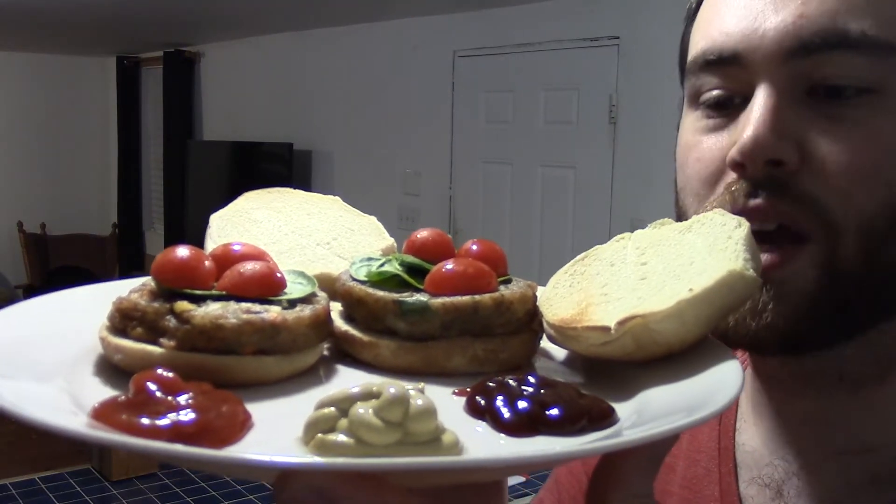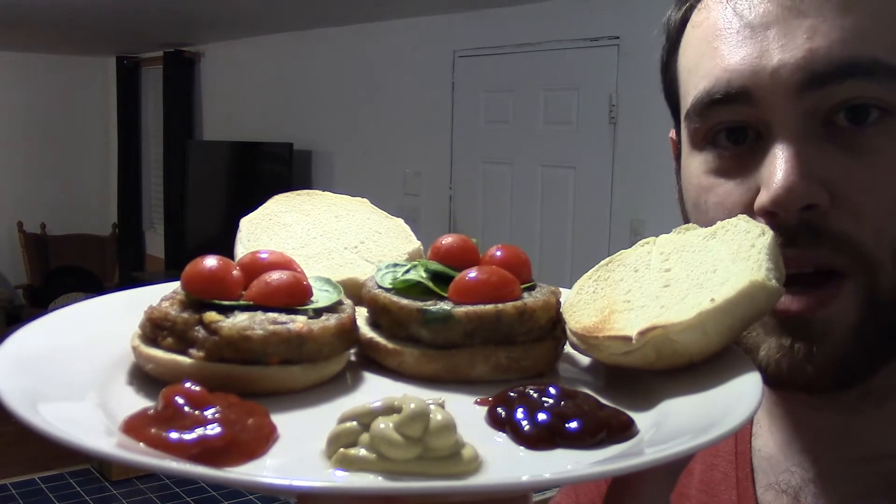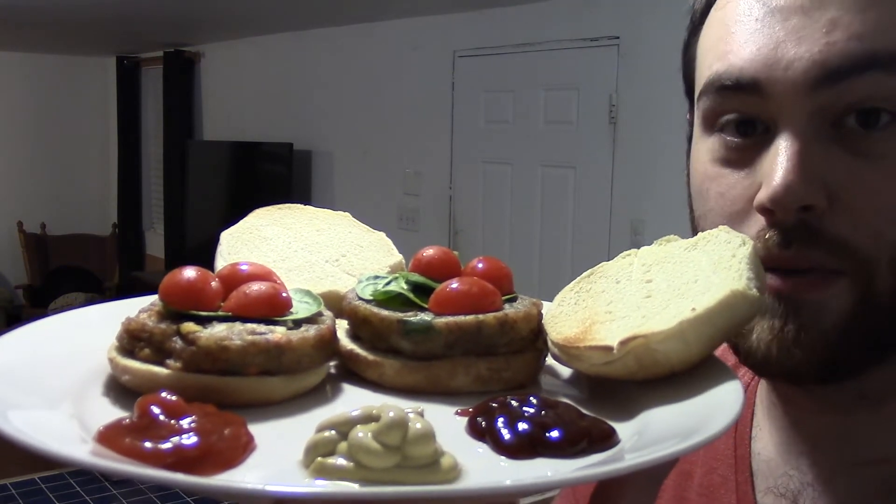All right, looks pretty good. You can see we got three condiment choices here: ketchup, Dijon mustard, and Sweet Baby Ray's barbecue sauce. I'm going to try it with all of them to cover all my bases.